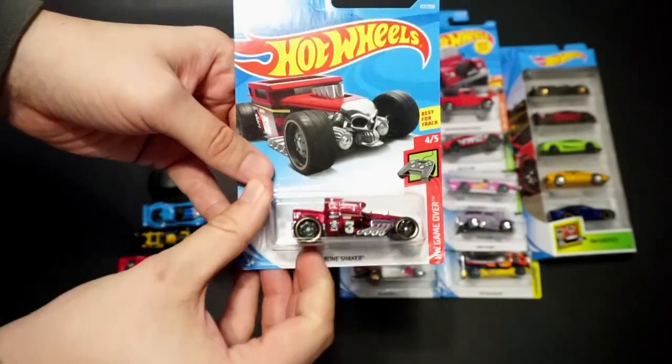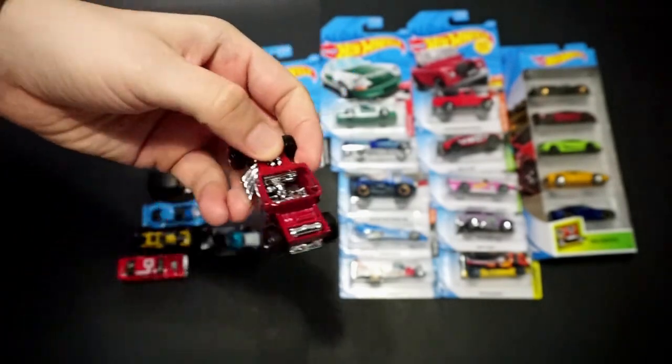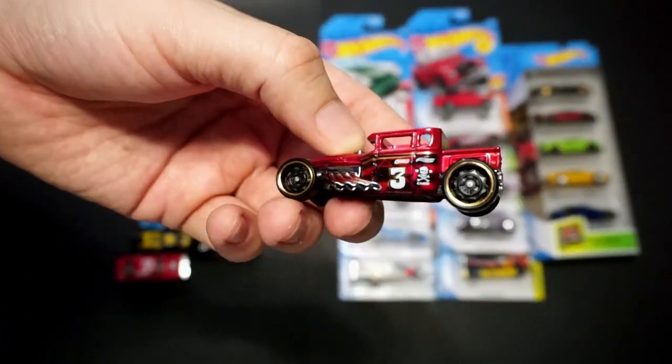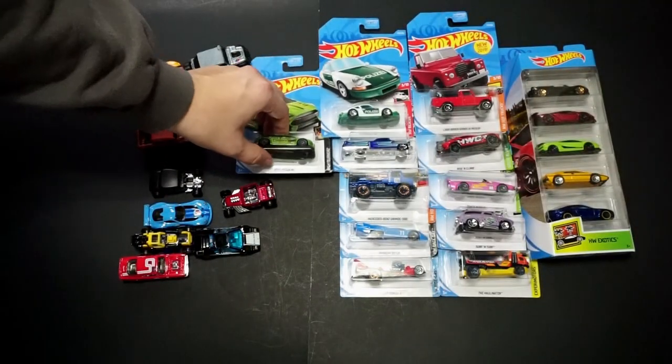We've got the Bone Shaker, part of the HW Game Over series. This one's in red with a big number three on the side. Steely wheels with gold around the rims — it's a pretty good-looking vehicle. Bone Shakers are always very popular; it's nice to see.